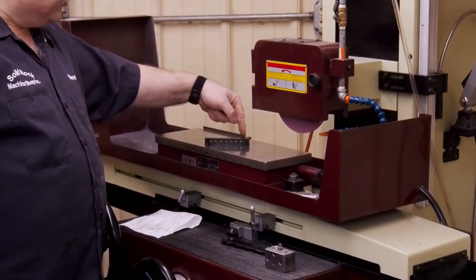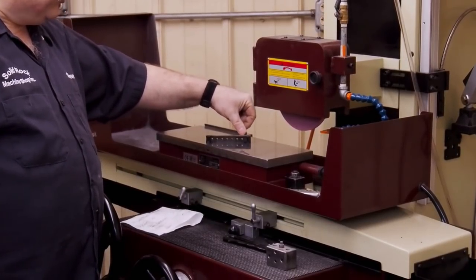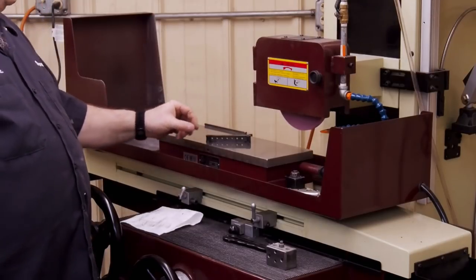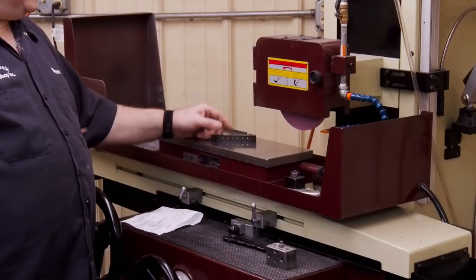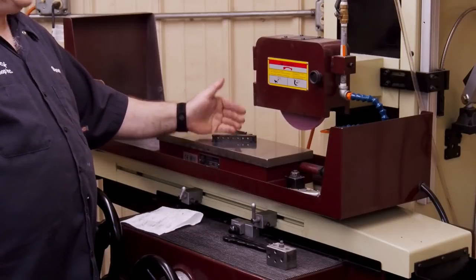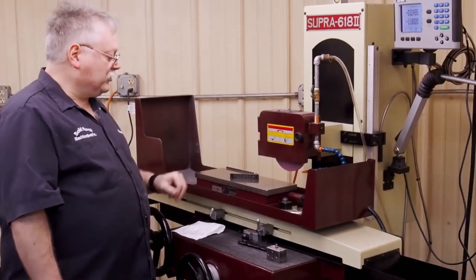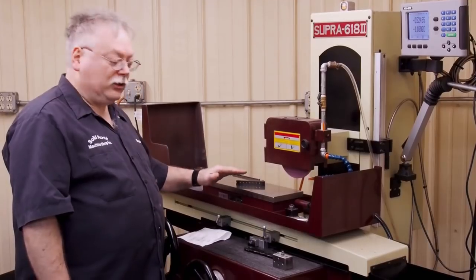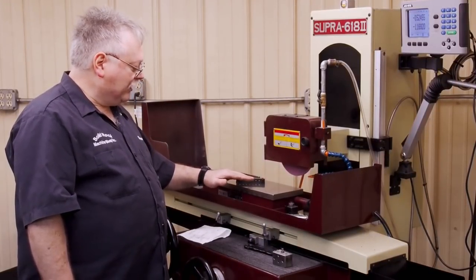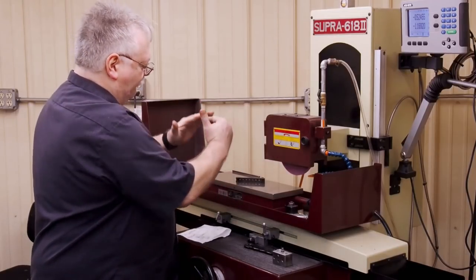By turning it at an angle, when I'm cutting across there, my heat signature on the part isn't very great — it has less opportunity for heat to do damage. In grinding, when you're doing precision grinding, anybody who's done that will know right away that controlling heat is very important. We're going to set our magnet low because the part could be warped — a low magnet setting means it won't pull the part and flex it.